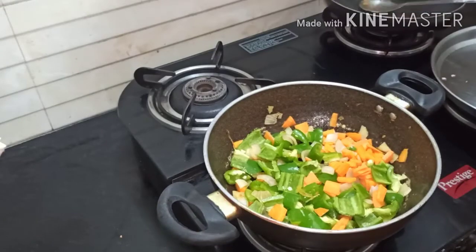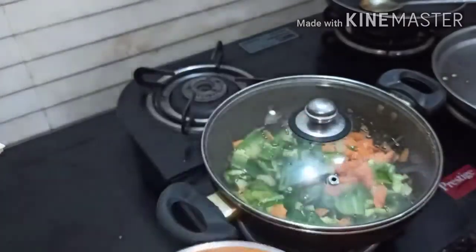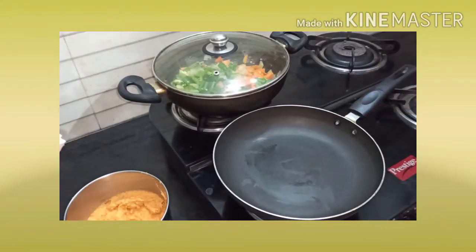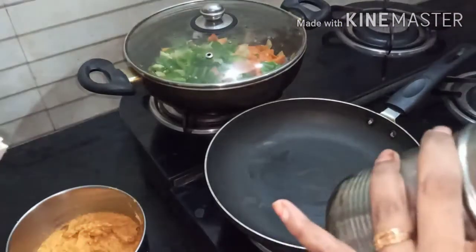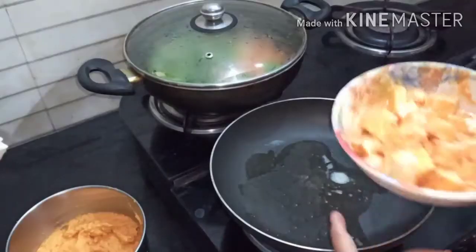Fry all the vegetables, cover with a lid and allow them to cook for 5 minutes. Our onion tomato puree is also ready. In the meanwhile, let's fry the marinated paneer. Take a frying pan and add 1 teaspoon of butter or ghee.